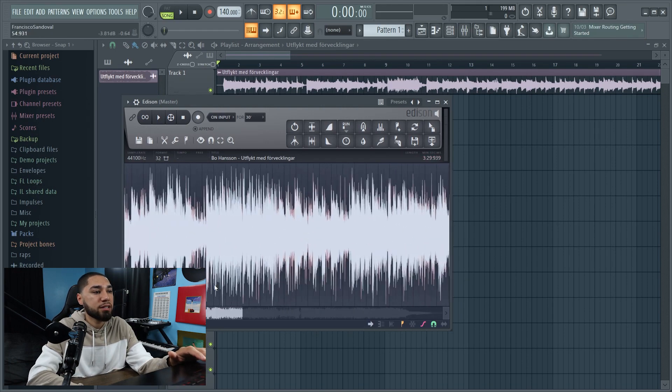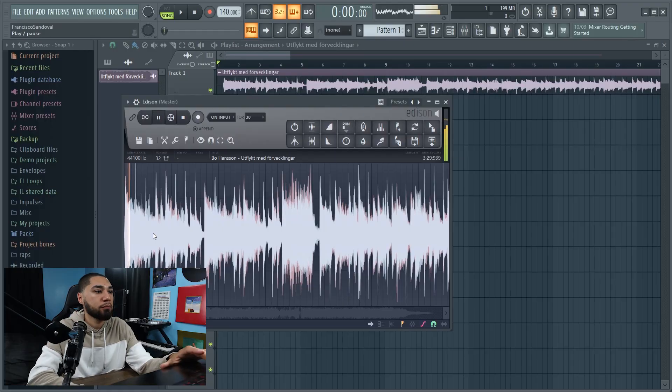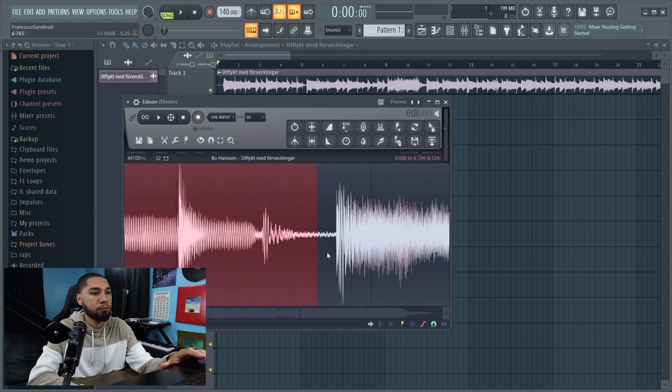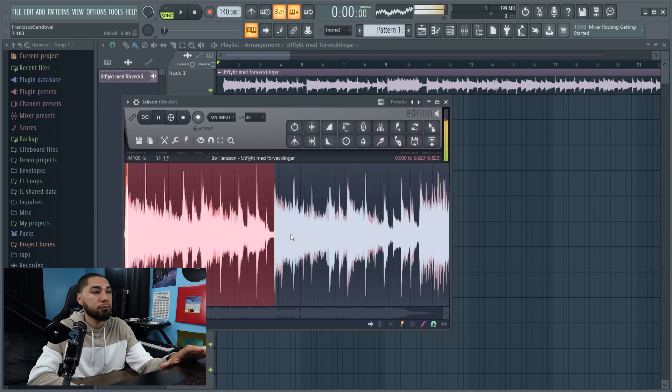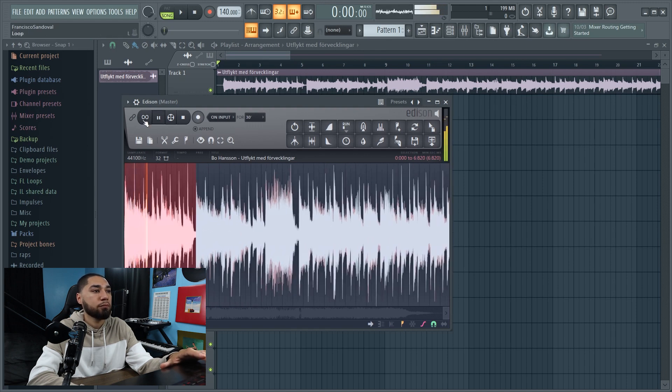Now I got rid of all the dead space. The next thing I'm gonna do is listen to the sample again and chop it up into two different parts. So that's the first part I want to chop up, and now the next part is over here.